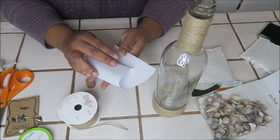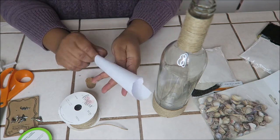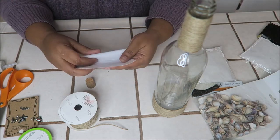Now here I'm trying to figure out how to put the sand in the bottle. I guess I should have thought about that before I even started the project, but I'm just going to use the paper here as a funnel.